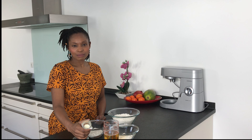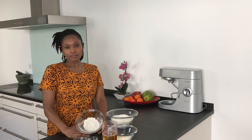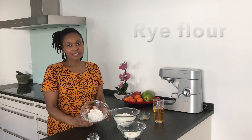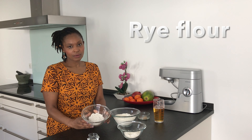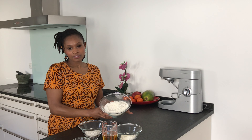300 grams beer — you can take any beer of your choice. 10 grams salt. 10 grams fresh yeast. 50 grams wholemeal flour. 50 grams rye flour. And 400 grams all-purpose flour.